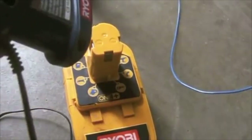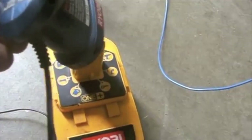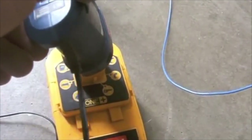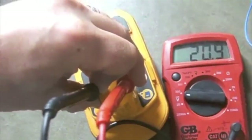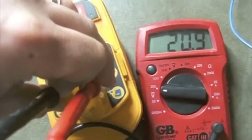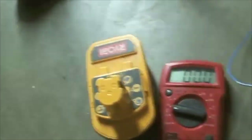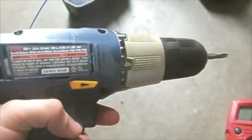Next, I will charge this battery — I'll plug it into the charger and when I have a solid light it will be holding a charge. Now I've charged the battery and it is reading at 20.9 volts with a full charge. So I have recharged this.